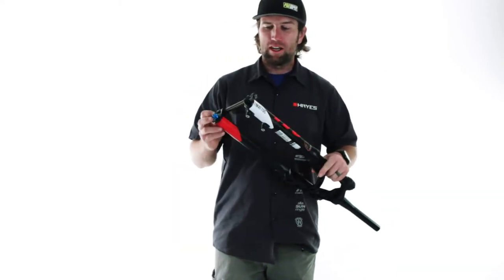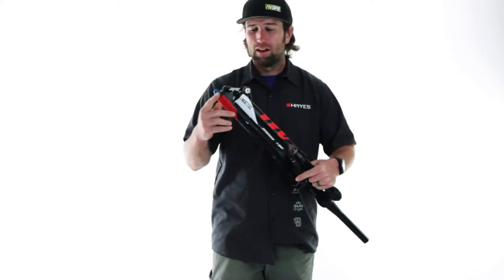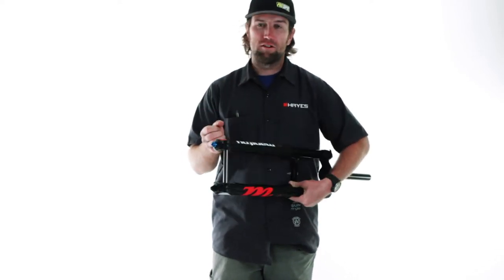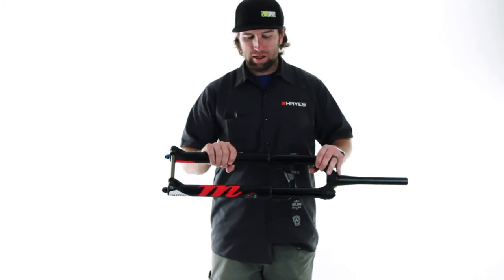We have boost and non-boost available with our Hexlock SL bolt-on axle. We do have the ability to go to our Hexlock QR if you'd like something a little bit quicker there.